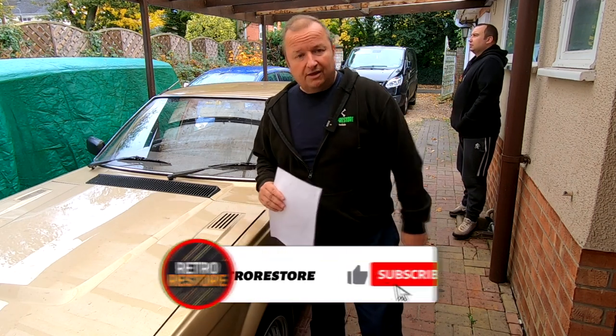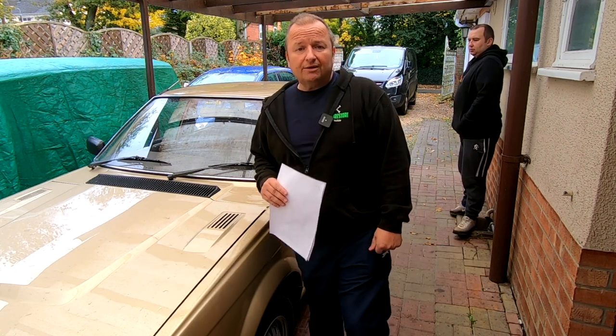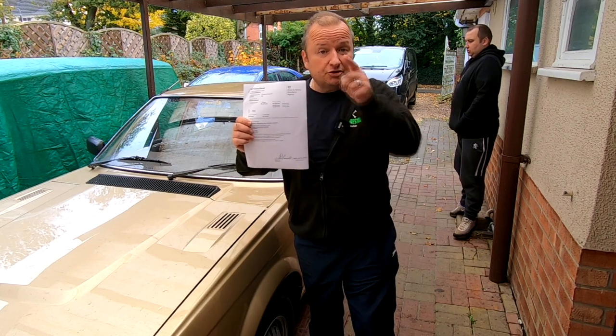Thanks very much. If you do like my channel, don't forget to hit the subscribe button down there, ring the little notification bell and set your preferences to all — that way you get notified every time I upload a video. Thanks very much, I'll see you in the next video, and until then, bye for now.